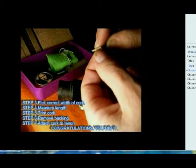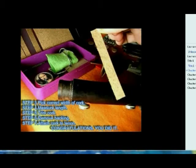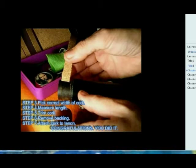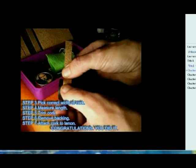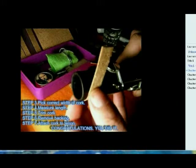Cut a nice flat straight edge. Now this is the beauty of the cork — you can just peel off that backing, which saves hours and hours of gluing with the old type of cork. Then you place the cork on the tenon.